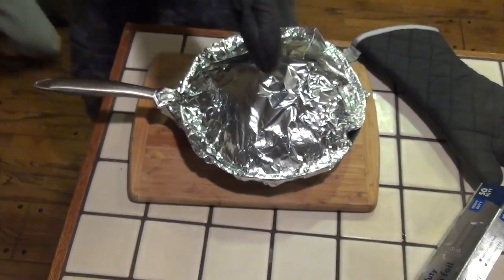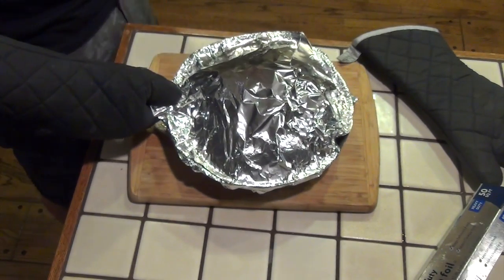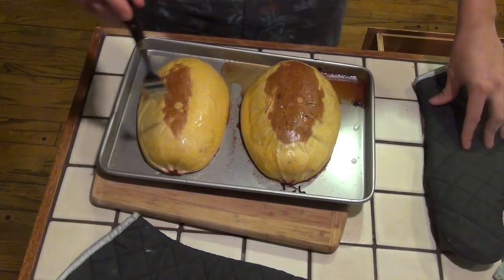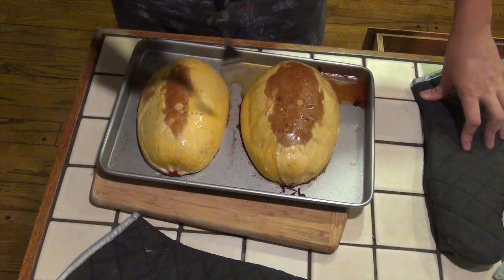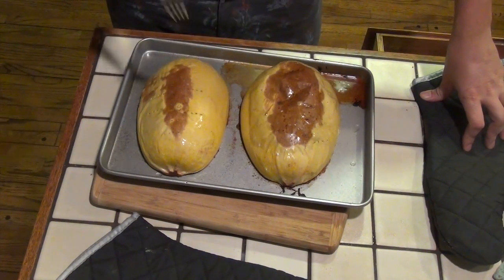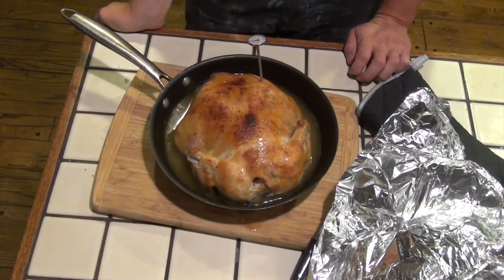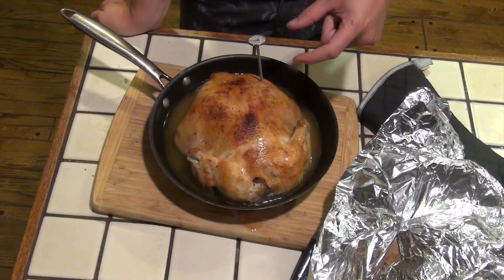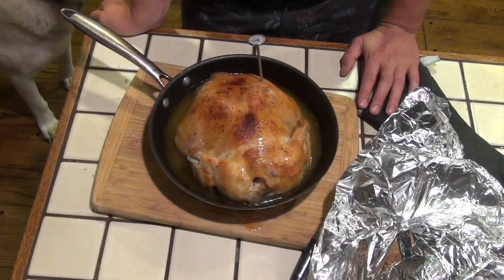Our chicken has been in the oven for 30 minutes at 375 degrees — we're going to go ahead and cover it in foil and put it back in for another 15. So I have it wrapped in tin foil; now it goes back in the oven for an additional 15 minutes, and then we'll check the temperature with our meat thermometer. Our spaghetti squash is done — we can poke a fork right through the outer skin, and that means it's done. Our chicken just came out of the oven after 15 minutes with the foil on. The internal temperature is 170 degrees in the thickest part of the chicken. It's time to carve the chicken, serve a little squash, and enjoy dinner.